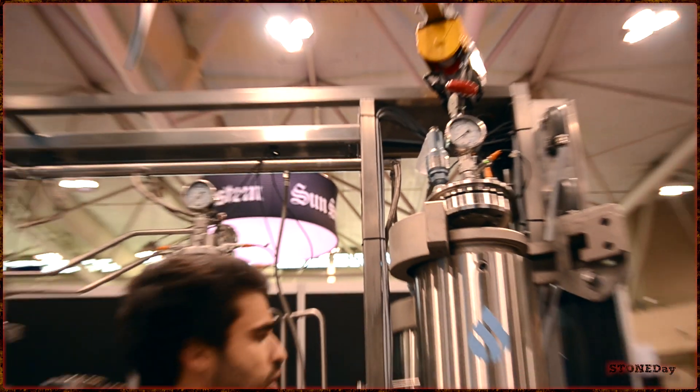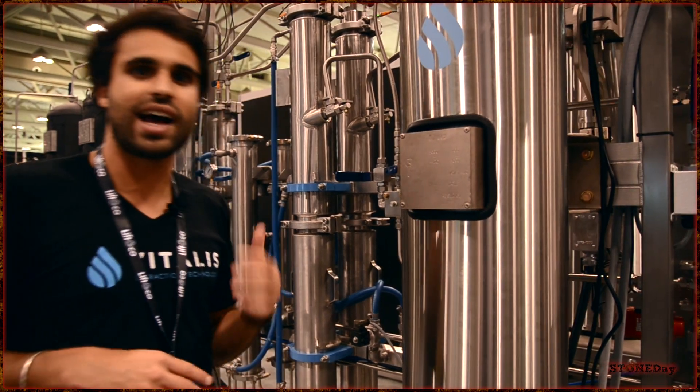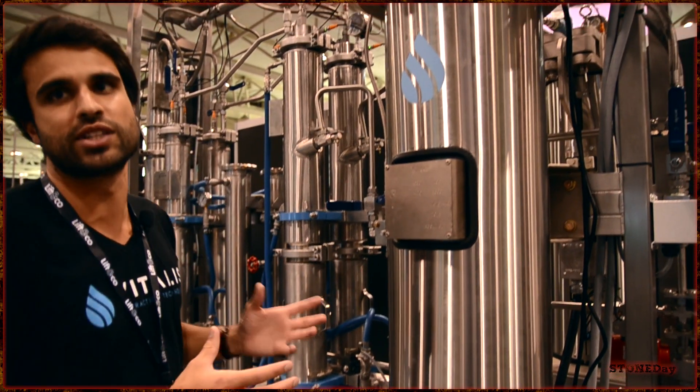And this is pressurized pretty heavily. So if you're doing a supercritical run — supercritical, if you're not aware, is a stage between liquid and a gas. So gaseous CO2 at a higher temperature: instead of having a gas, you can compress it down and it'll be half gas, half liquid. And that's what this whole system is designed on.